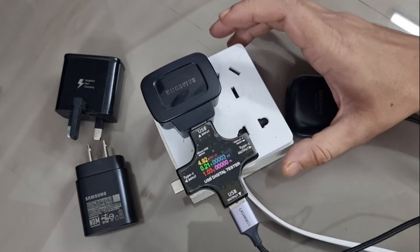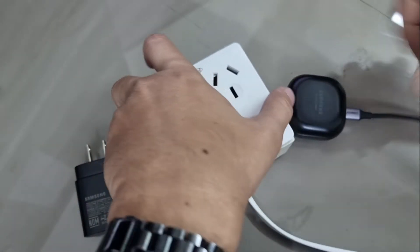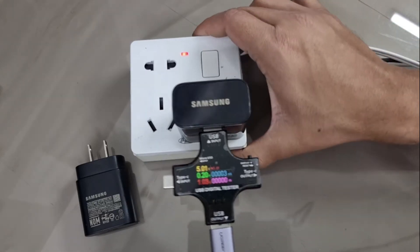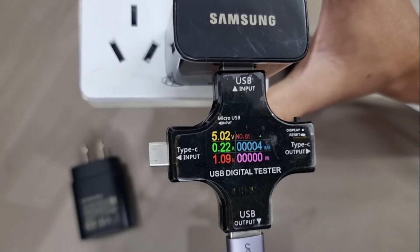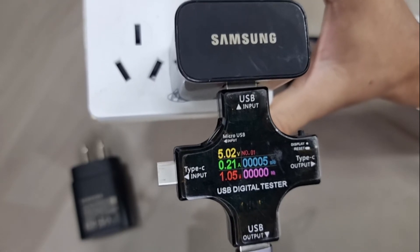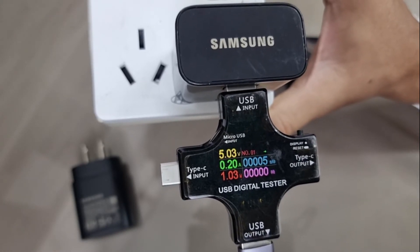Is this a problem with the charger? Let's find out — I'm swapping it for the 15-watt model. After connecting it and the charging indicator comes on, I wait for the readings to stabilize. The result is the same: 1 watt of current. Even though we increased the charger power, the charging speed of the Galaxy Buds Pro remains the same.